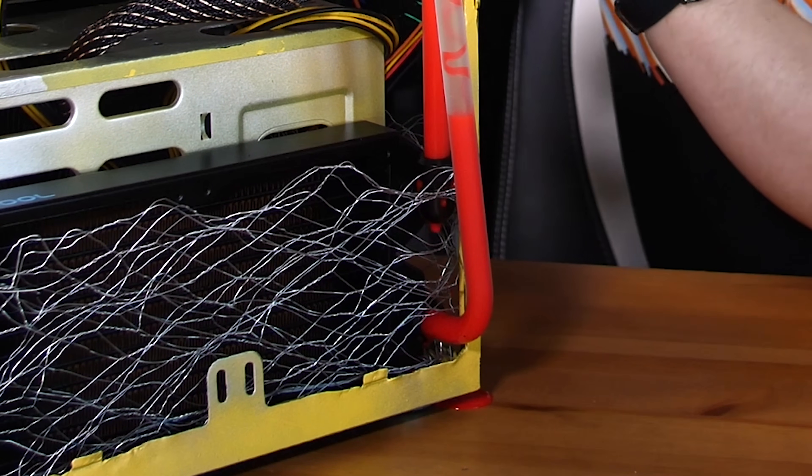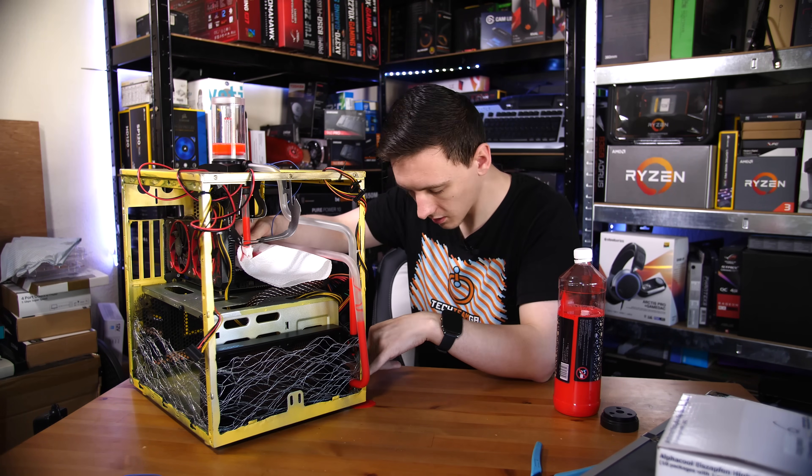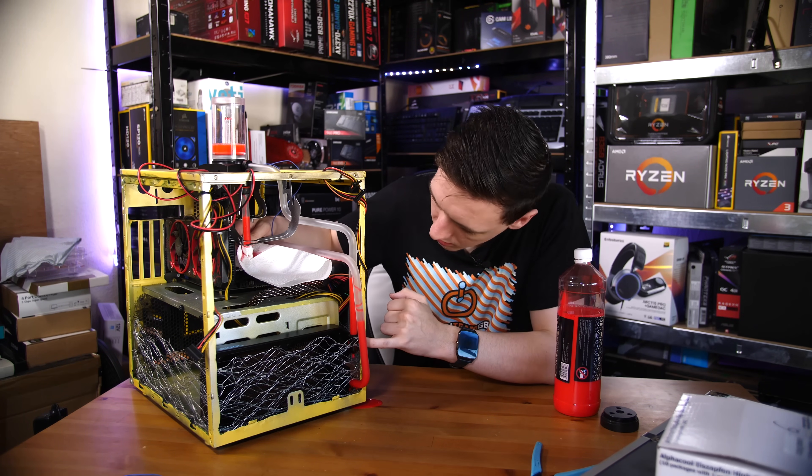My guess is that it's leaking out of the fitting, and there's a lot leaking here from this one too.